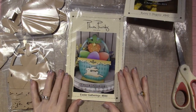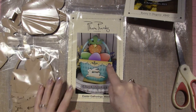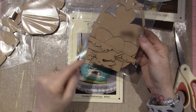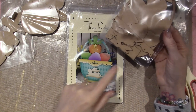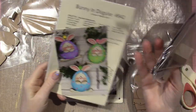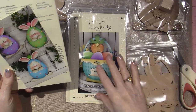This one's called Easter Gatherings, and it's got a basket with a bunny on the front. This piece is separate, and all three eggs are separate, the bunny, the little flower on the carrot, and it has a stand — actually this one has a block. You could do it in any of the colors; I wasn't sure about teal but I do love teal.